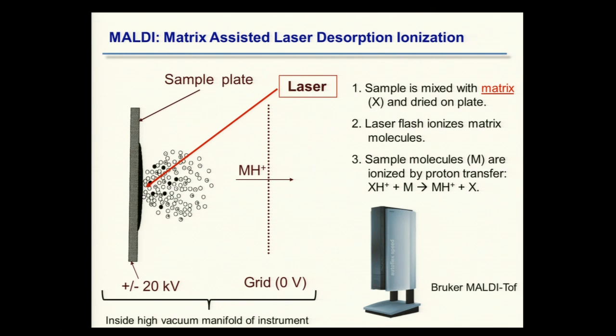I'm going to introduce something called matrix-assisted laser desorption ionization, or MALDI. We do not have one of these instruments in the proteomics group, though there are MALDI instruments here at the Broad used in the genome sequencing platform, and one recently acquired in the chemistry group.